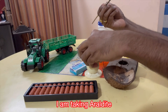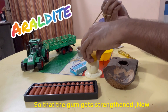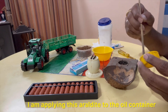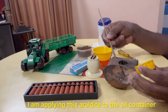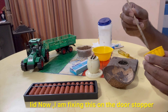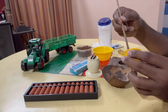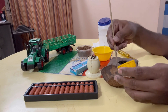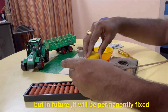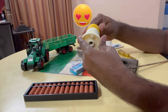Now we are going to mix it with two tubes so that it will strengthen it. After the oil container, we are going to apply it to the oil container. Now we are going to fix the door stopper — it will be automatically tight and permanently fixed.